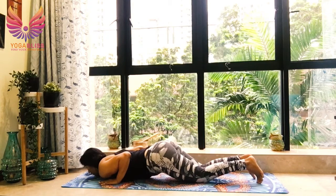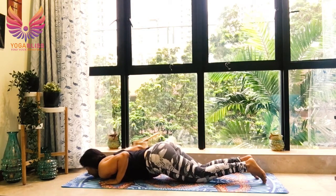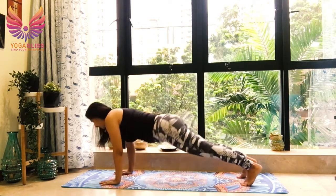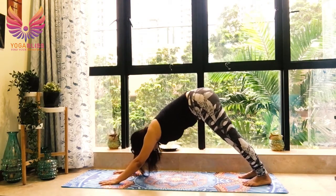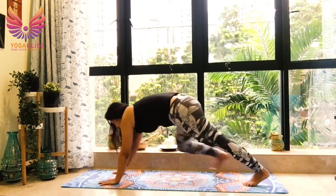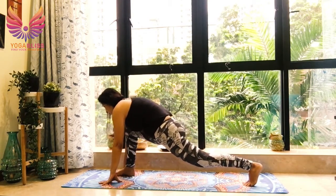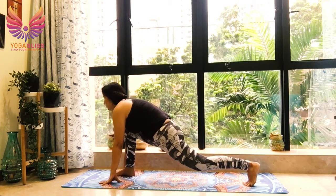Hips slightly up — eight limbs touching the ground. Breathe in, cobra. Shoulders relaxed, down and back. Breathe out, downward dog. Breathe in, right leg forward. Right knee over right ankle. Right hip down and forward, chest open.